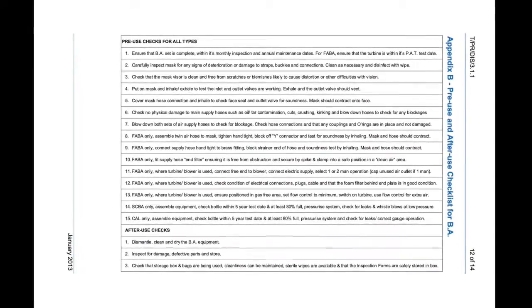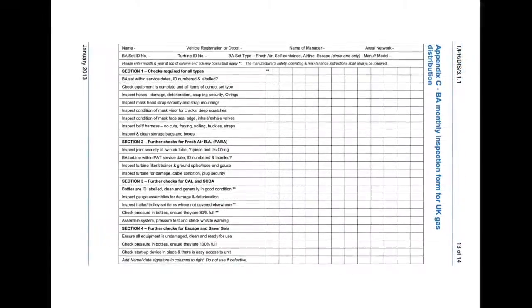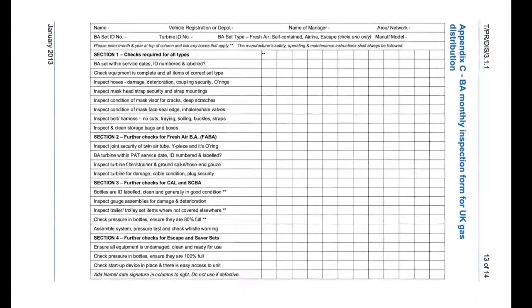This pre-use check sheet can be used as a step-by-step guide, and the monthly inspection sheet is proof that your checks have been carried out, with evidence of any issues that have arisen.